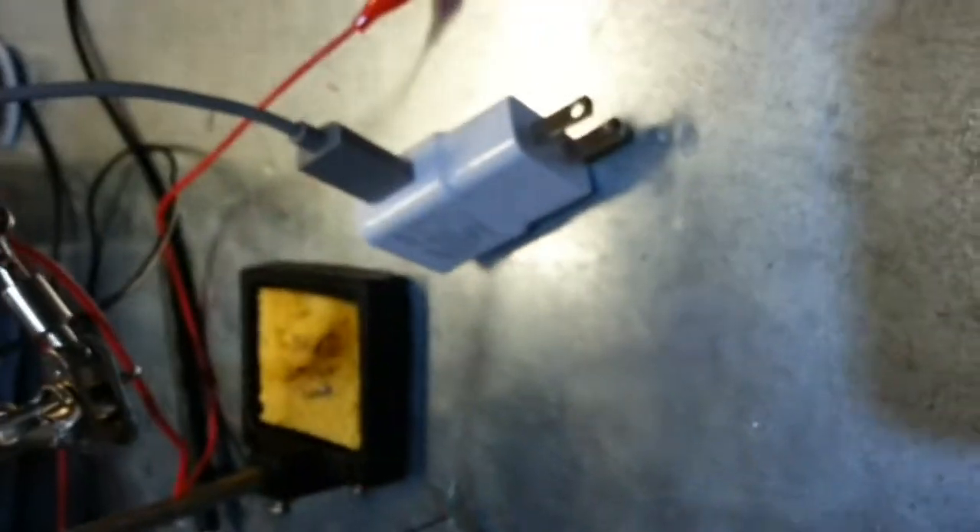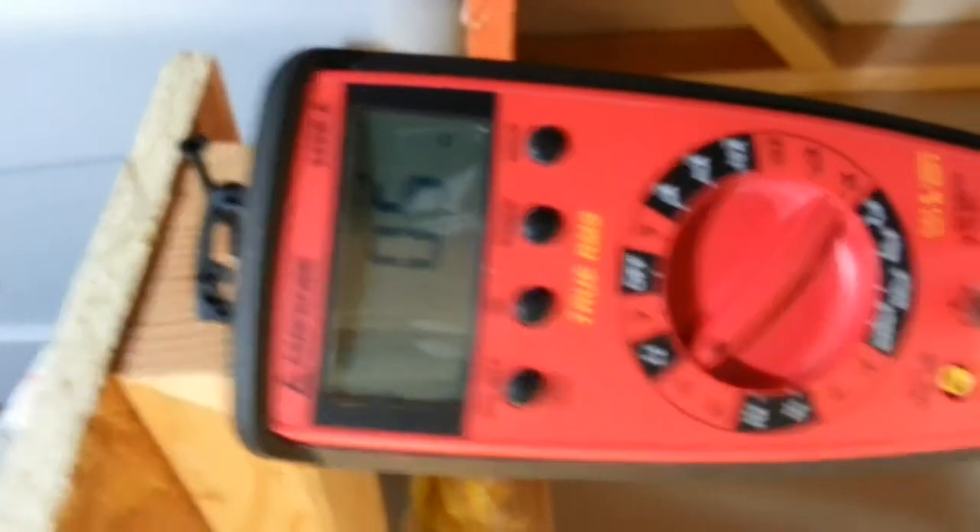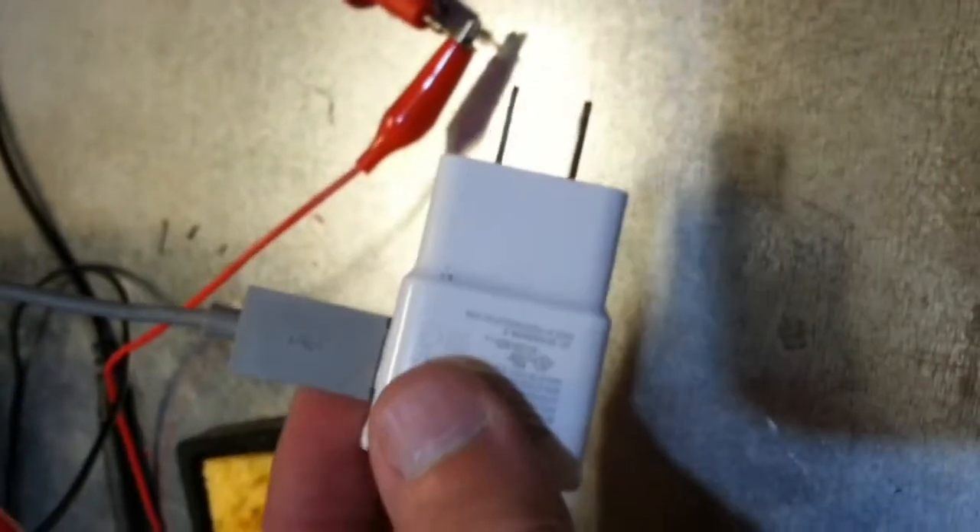We'll plug in our charger. Same configuration as before, and you can see that we effectively have a short — they've just connected those two wires within the charger. If this were connected to the phone, that would signal the phone that it is free to take up to 2 amps.